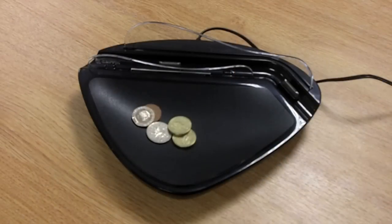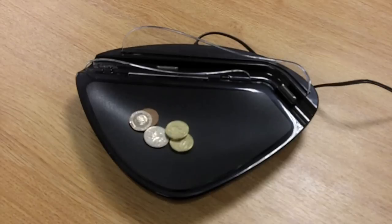The unit itself is very sleek and stylish and will look at home in a variety of places. It even has a place for you to put your coins and keys.